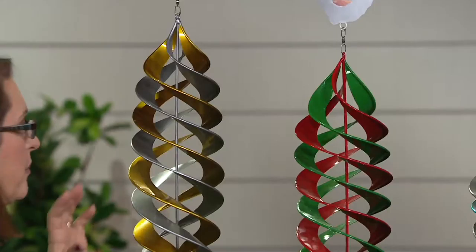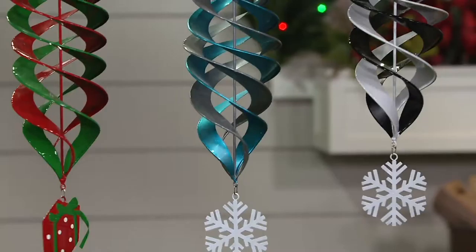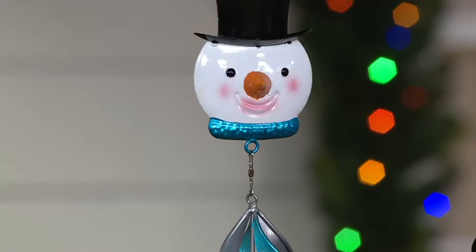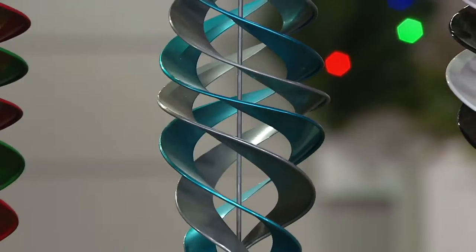Having a spinner is so nice because it adds movement. You don't have leaves on the trees swaying in the wind, and things start looking kind of dull outside. It's lovely to have something at eye level — you can hang this on a shepherd's hook, a tree branch, or the hook on your patio where you'd normally hang a flower basket. You'll see it from inside, looking out your kitchen window or dining room window.